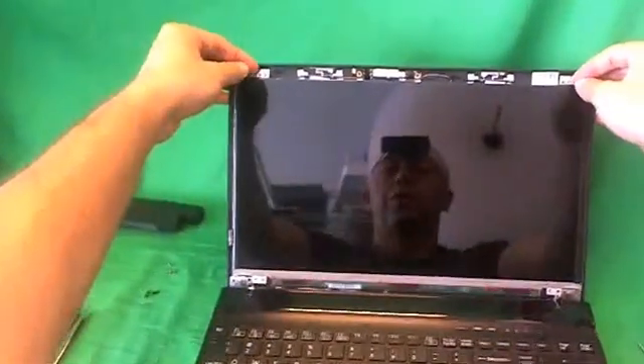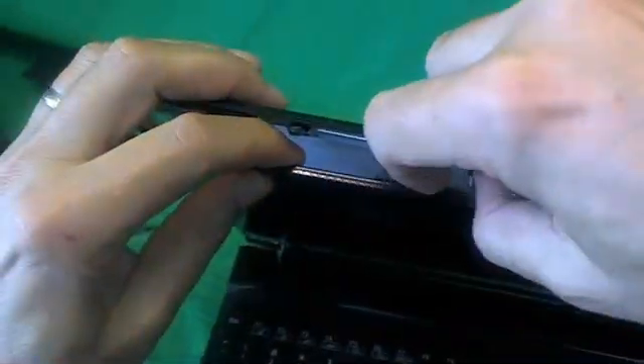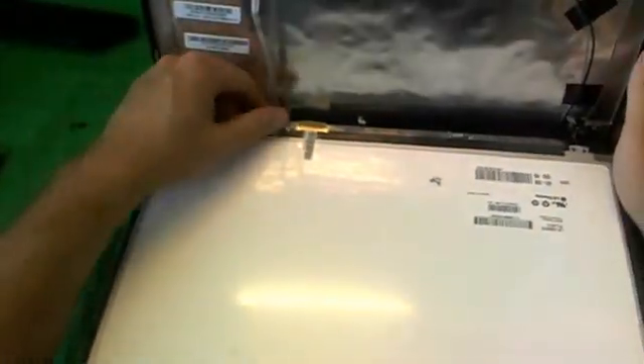Once the screws are removed, we gently start tilting this screen forward, making sure nothing is getting caught in the way. Right away we see that a webcam cable has attached itself to the back of the screen with some adhesive. We gently separate the webcam cable from the screen, and then put the screen down carefully.